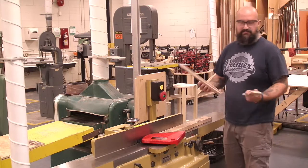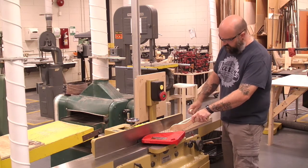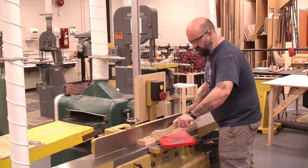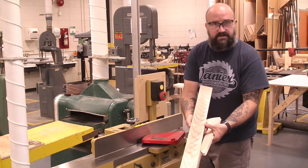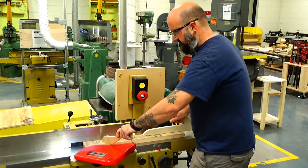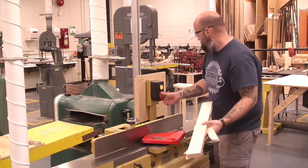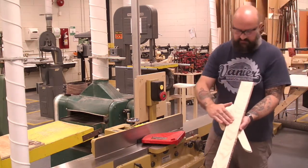I've just gotten so used to it, and that's my plan for you as well. We have our on and off switch. We're going to turn this on, hold it nice and tight to the fence, and run it through. After the first pass, we can see we still need to do more jointing on that side. After additional passes, the Sharpie marks have been removed and it's nice and smooth.